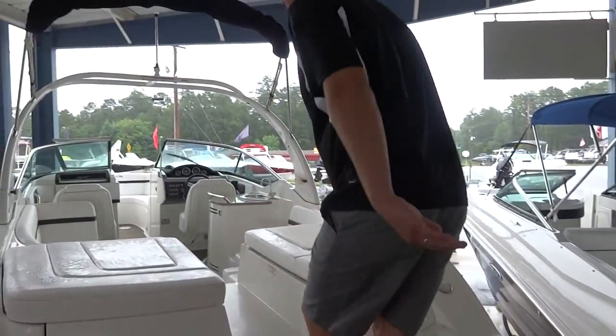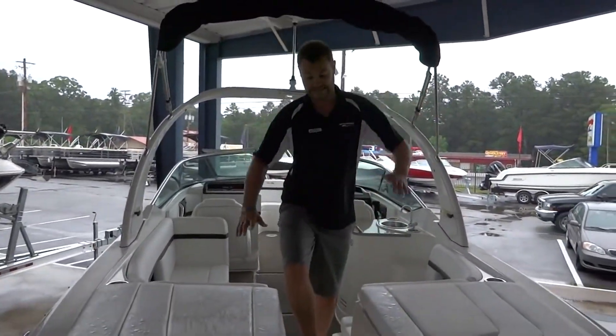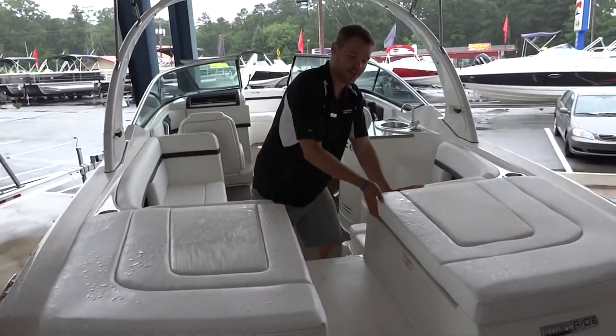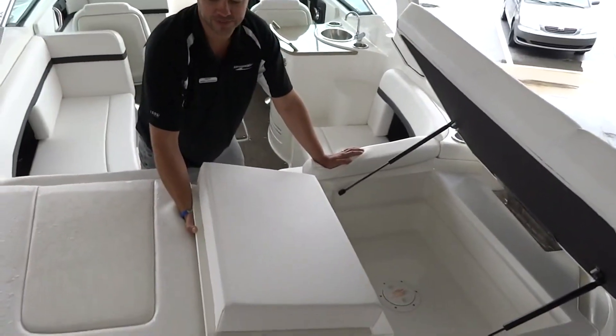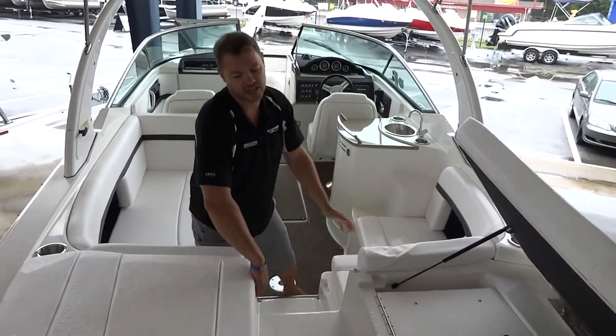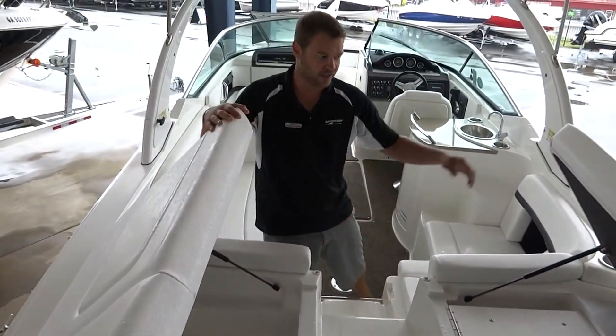As you climb onto the boat, you'll notice there's a really nice walkthrough. In this compartment here, you've got the filler cushion that just flips out, so you can pop it in and out really easily throughout the day as you need. And on this side is a great place to keep wet life jackets, wet ropes, all that kind of stuff.